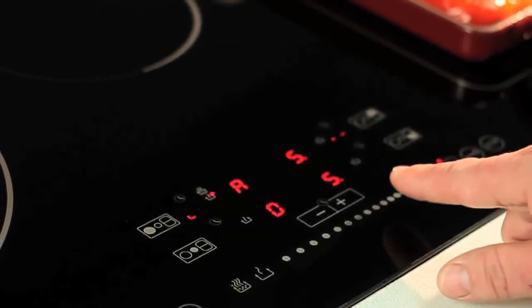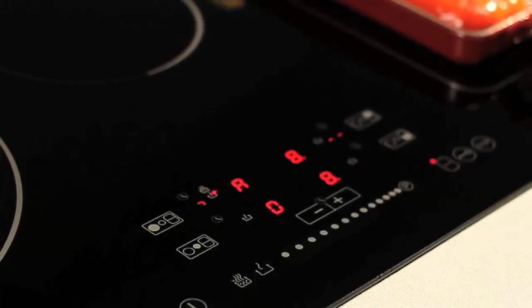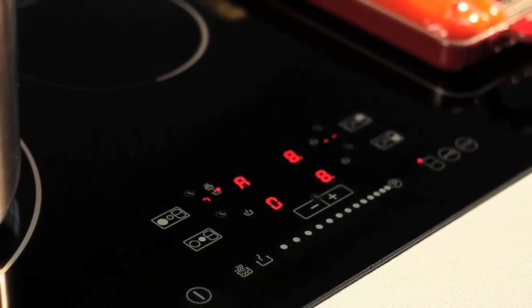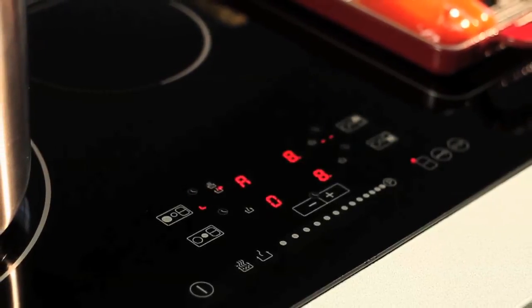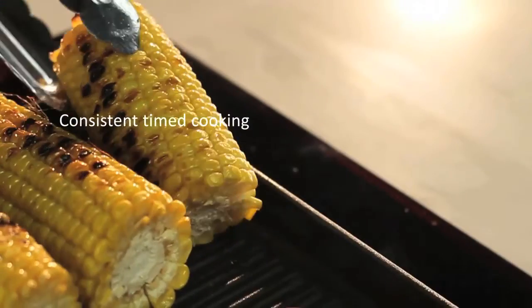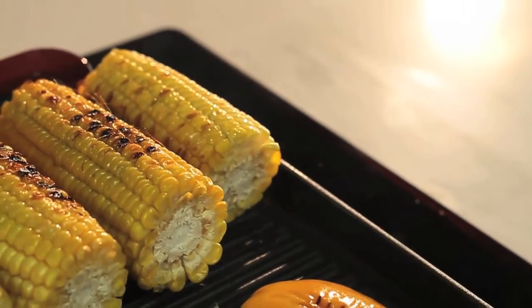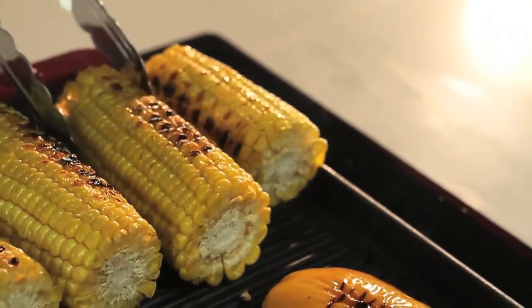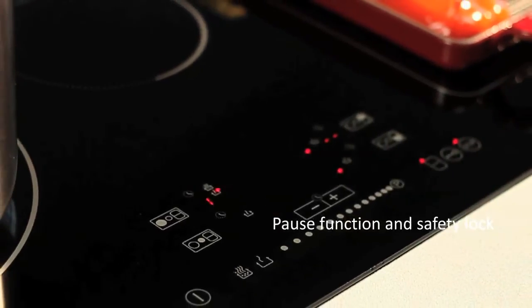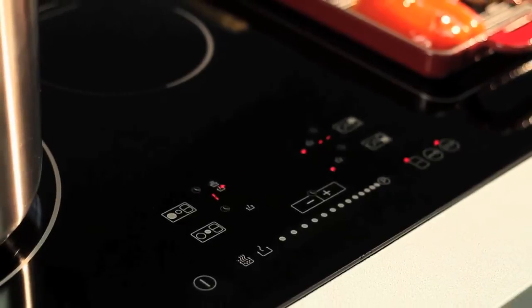The Maintain Heat function is great for achieving consistency in timed cooking. Once you have selected your ideal temperature, simply activate the Maintain Heat button. The cooktop will register the current temperature of the pot and maintain the exact temperature for the remaining cooking period. If the doorbell rings in the middle of cooking, simply press the pause button and the cooktop will stop until you reactivate it, resuming the previous settings.